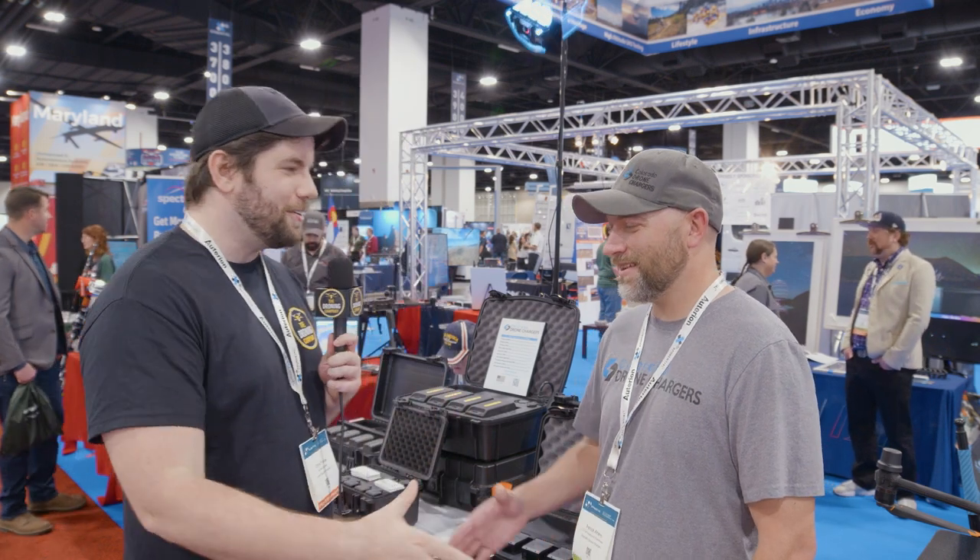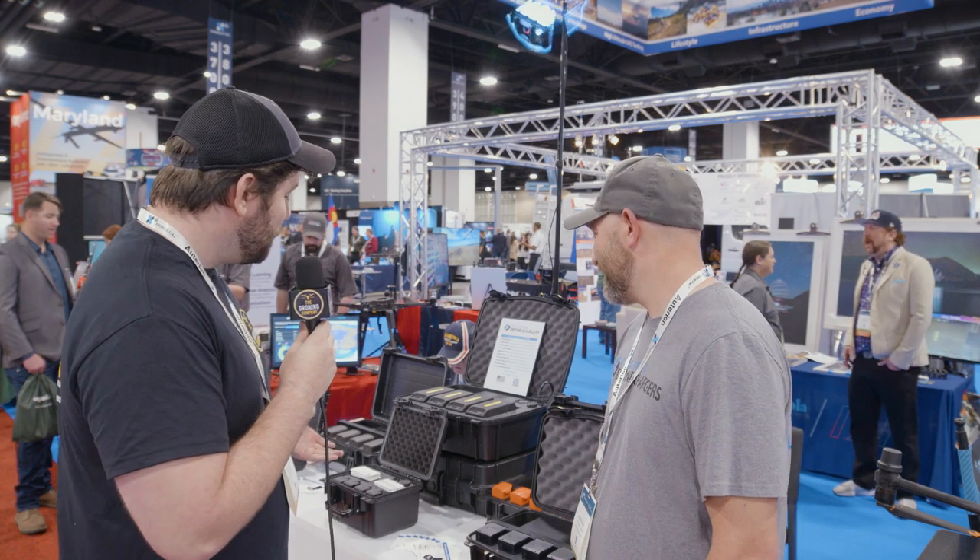Hey everybody, it's Chris from the Droning Company here today at AUVSI in Denver, Colorado. We got to visit our friends from Colorado Drone Chargers. Patrick, how you doing, man? Good, good. It's nice to see you. It's nice to see your booth with all your products.